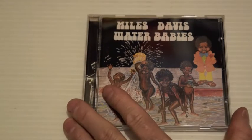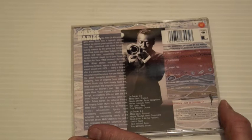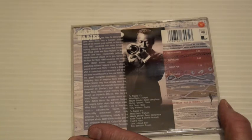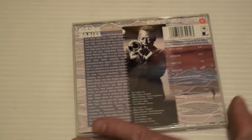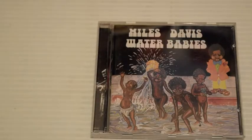Water Babies — probably from the same era but it wasn't released until 1976. It's got Water Babies, Capricorn, Sweet Pea, Two-Faced, Jewel, Mr. Anthony Tillman, Williams Process, Flash. This was from the Filles de Kilimanjaro sessions going into the In a Silent Way sessions. It's kind of a compilation released after Miles stopped recording in 1975.